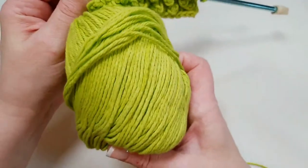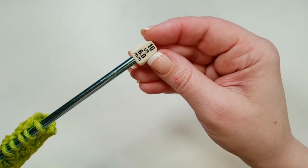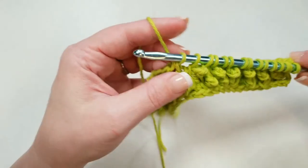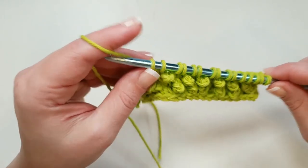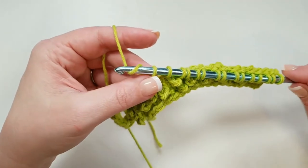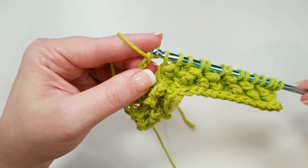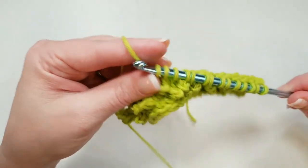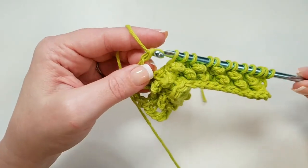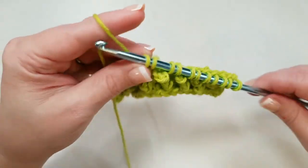For this pattern I'm using a beautiful lime color of Lily Sugar and Cream, and a 6mm US 10 Susan Bates Tunisian crochet hook. Just pulling up a little more yarn from the skein. We've done our pull-through two — you can always go back and check that you have those two vertical bars. Then chain again: one, two, three. Yarn over and pull through two, yarn over and pull through two. Chain one, two, three. Yarn over, pull through two, yarn over, pull through two. Just keep doing that all the way across.